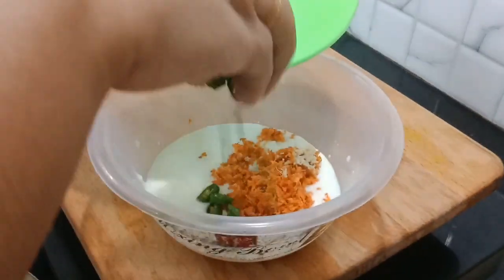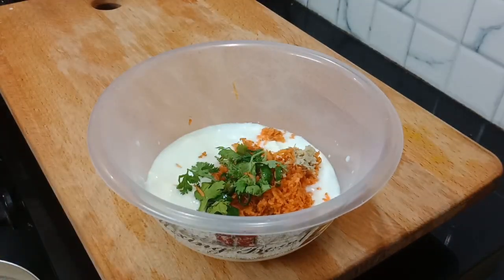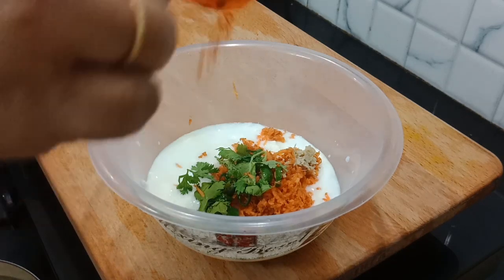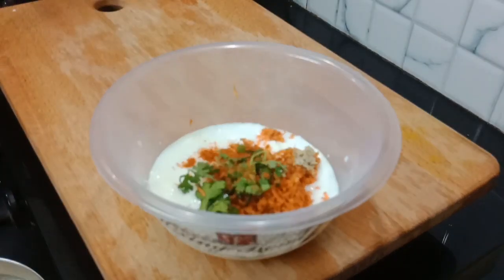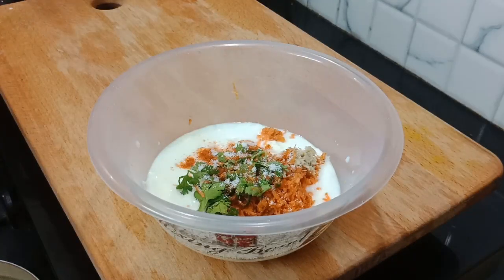Let's lay the fish in the pot. Add the fish in the pot. Add white fish in the pot.